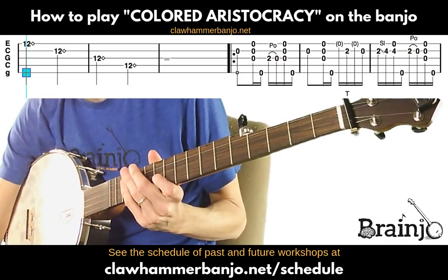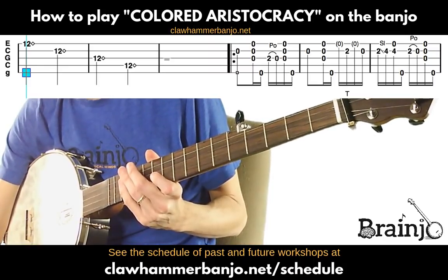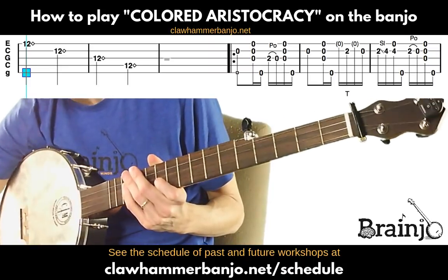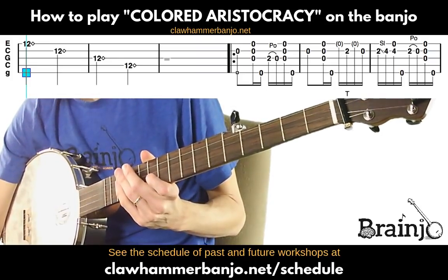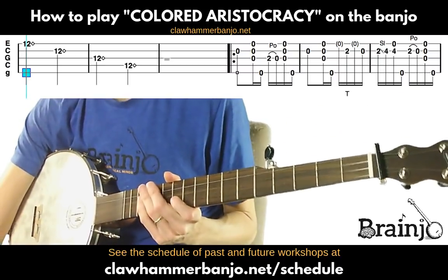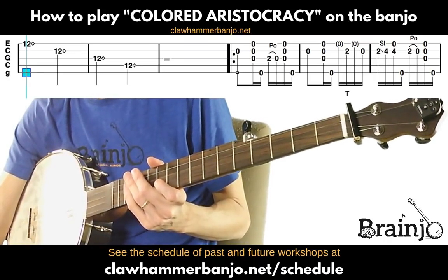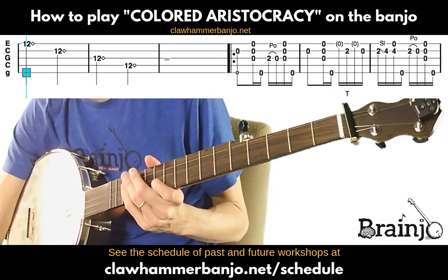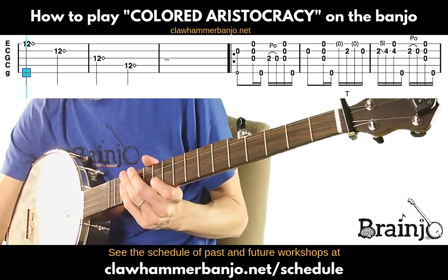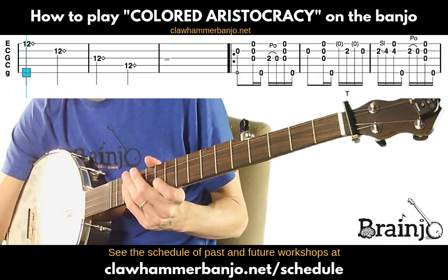Welcome to the Brain Joe Virtual Classroom. I'm about to do the tab walkthrough for 'Colored Aristocracy.' I put this one up as a tune of the week several years ago and it's been one of the most popular tunes — one I get asked about a lot, including how to play certain parts of it. So I thought it'd be a good one to do early in the virtual classroom.